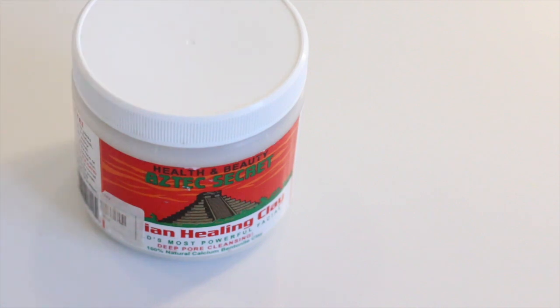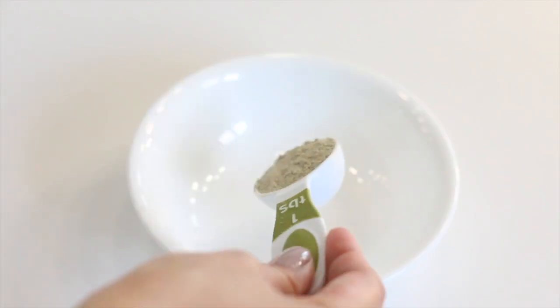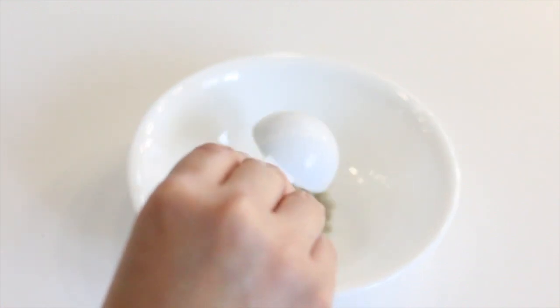Hey dolls and welcome back to my channel. Today I'll be showing you different ways to use bentonite clay to detox. This clay is considered to be a good detoxifier — it is a very unique clay due to its ability to produce an electrical charge when hydrated.